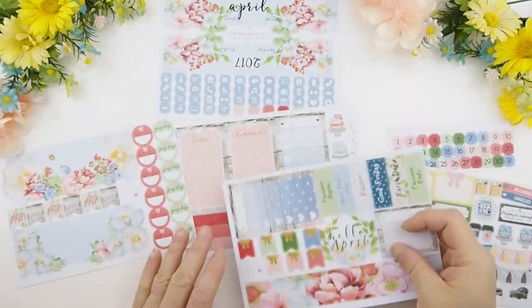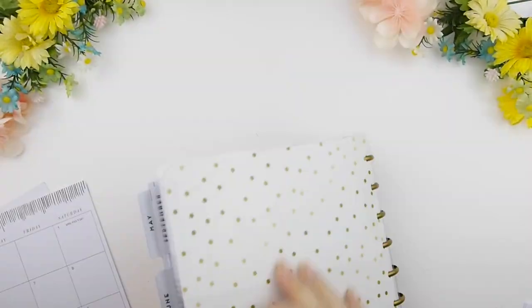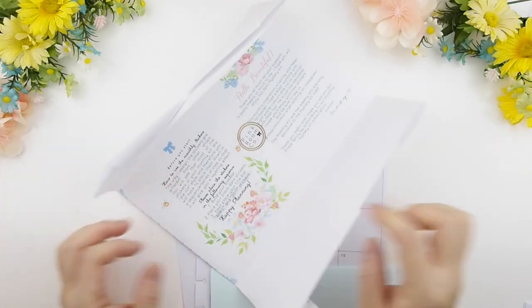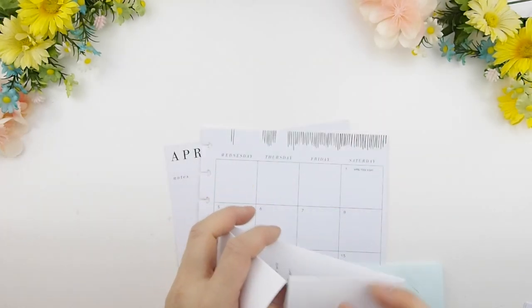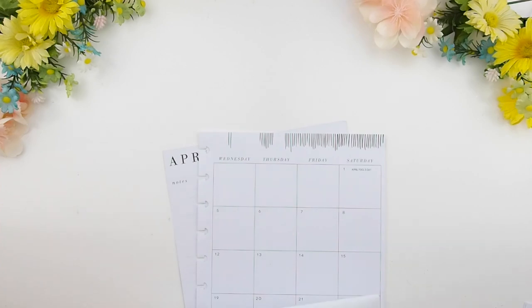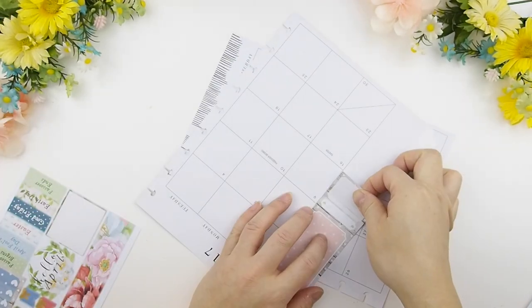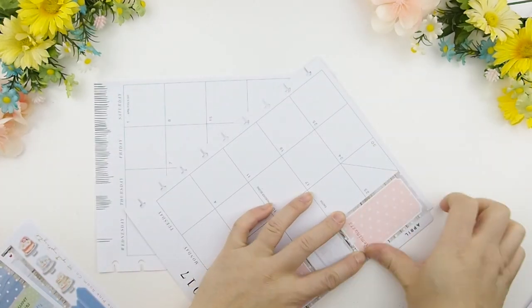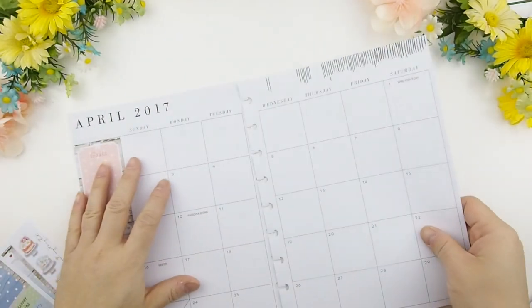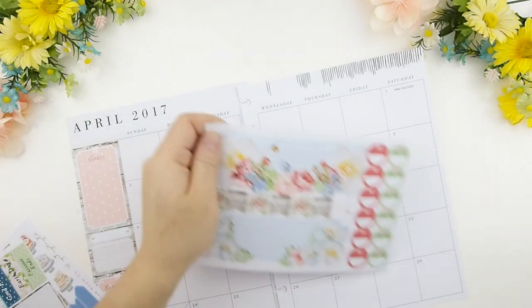Now back to our April plan-with-me. These are all the stickers I'll be using for my monthly kits. We're going to plan April 2017, and for those who are new, this is where you find instructions on how to use my monthly kit. You just follow those step by step. This is the Happy Planner Glossy, by the way.